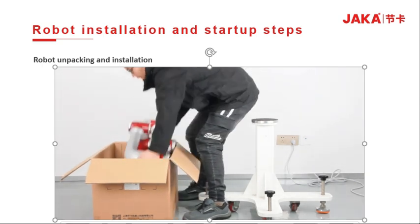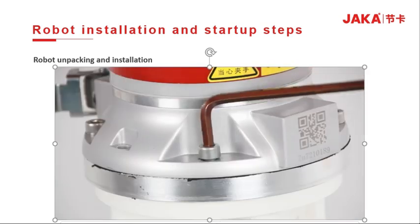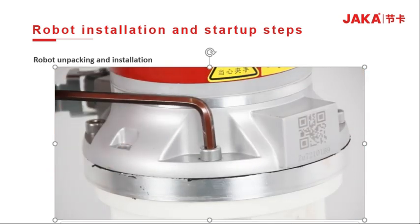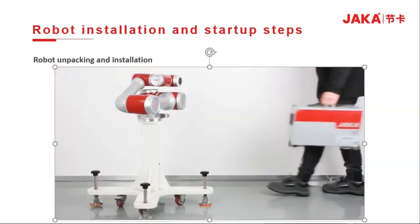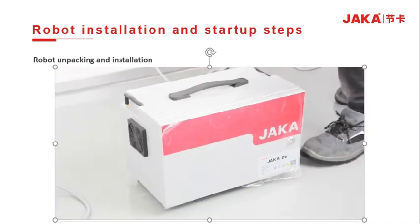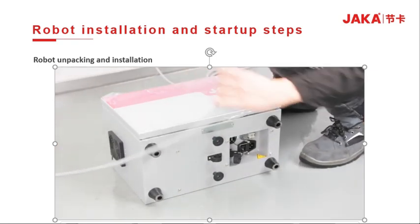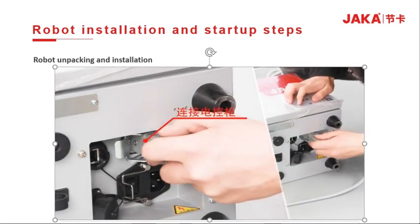First, take out the robot from the packing box and install it on a fixed base. Fix the control cabinet and connect the AV cable of the robot with the hexagon screw in advance. Connect the robot control stick wire.